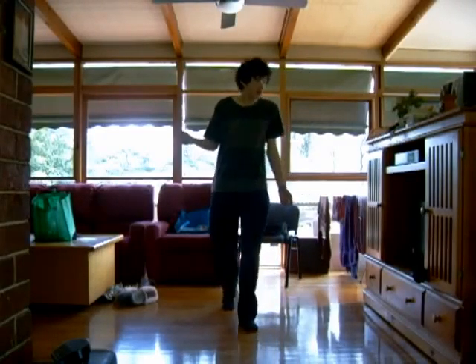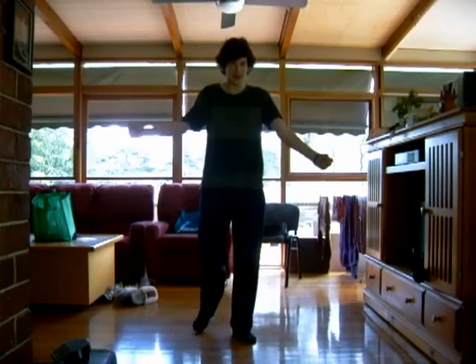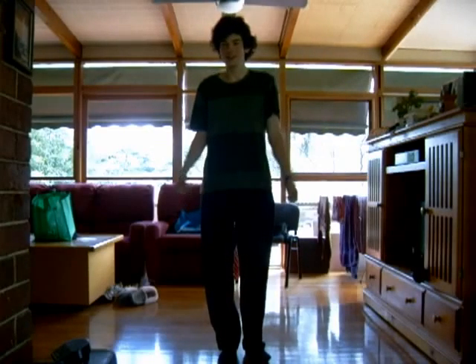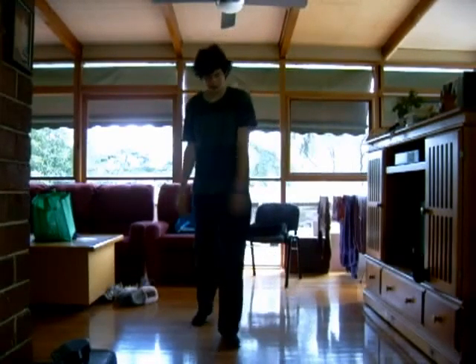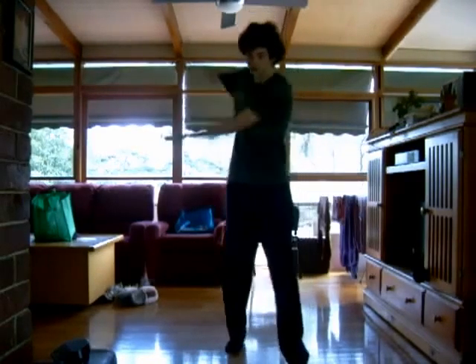So start off by just two arms. You start off by just dancing around, swaying your arms wherever you want.